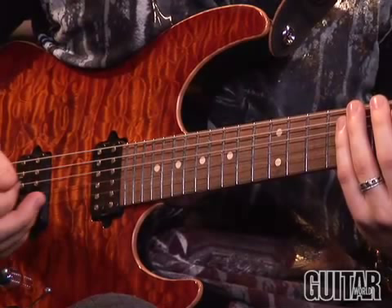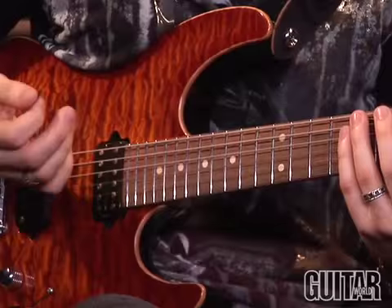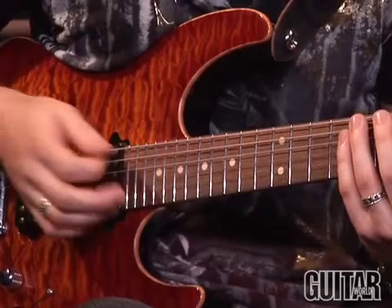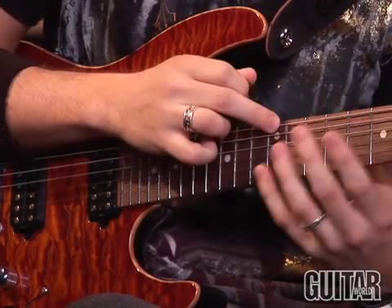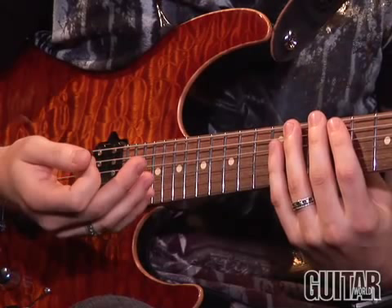Another thing you're going to want to do — that I do a lot in my tapping and silly licks — is tap from nowhere with the left hand. Greg Howe, Guthrie Govan, lots of guys have beat me to the punch on this, but I like the way it sounds, so I use it anyway. It's almost like you can do a chord at times. You don't want that to ring over necessarily in this, though in some sections of the lick it may sound nice. You can kind of twist it to suit your own evil means.